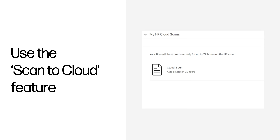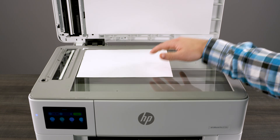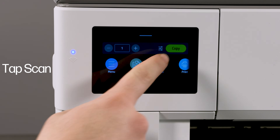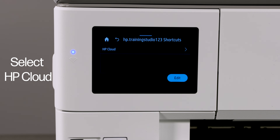The Scan to Cloud feature: using this feature, a scanned file can be retrieved from any computer or mobile device simply by logging into your HP account on the HP Smart app. Load your original document onto the scanner glass or into the document feeder if your printer has one. On the printer control panel, tap Scan, then tap Scan to Cloud, and select HP Cloud.